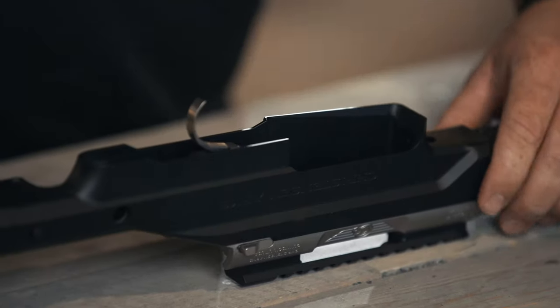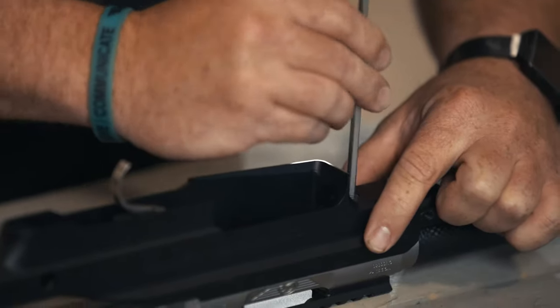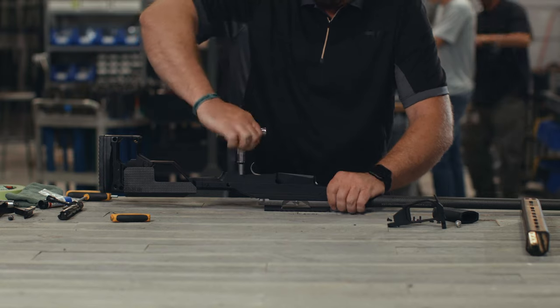Place the chassis on the barreled action and insert receiver bolts. Ensure the chassis is seated against the recoil lug in the forward position and torque the receiver bolts to 60 inch-pounds.